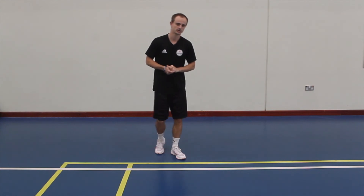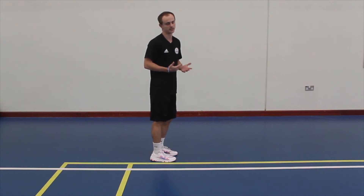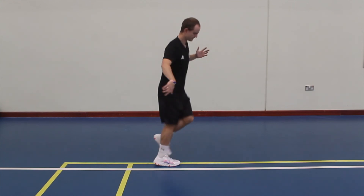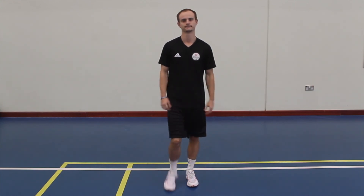The last one I'm going to show you is from the side. Choose a foot — you can go left or right, doesn't matter. Stand on the toes, up side to side. The keys for this one are nice short quick jumps. Good luck.